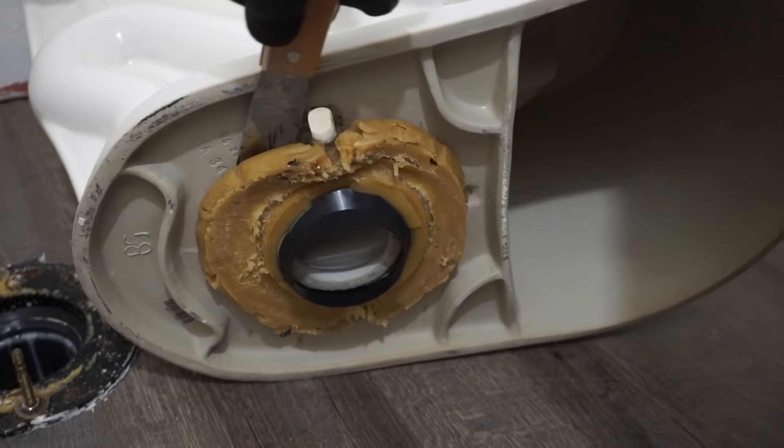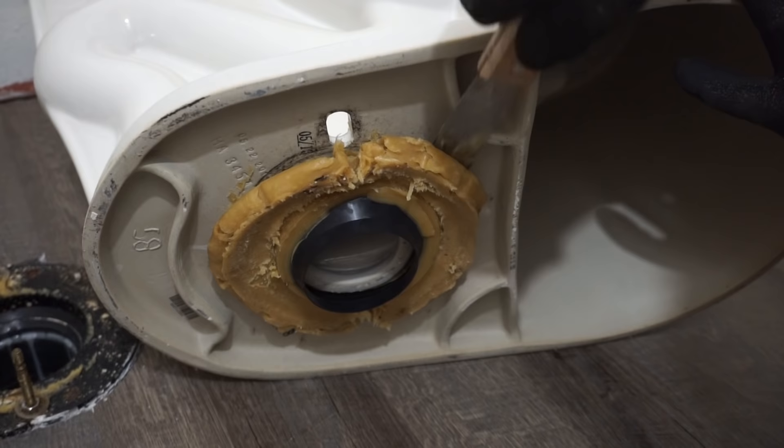Now I'm scraping off the old wax from the toilet bowl. As you can see, this is a very messy process, so I advise you wear some gloves and take an extra rag to wipe off all the excess wax.